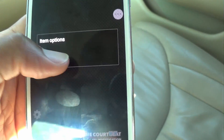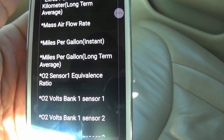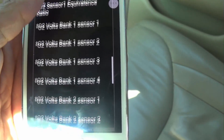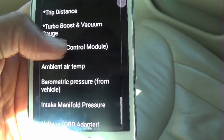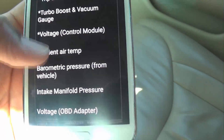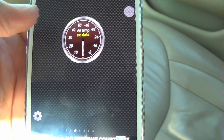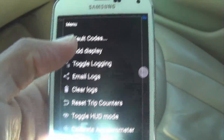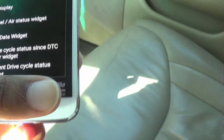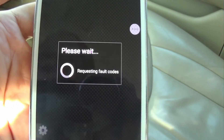This device cost me $22, and I got it to solve an engine problem — I had an issue with my timing and vacuum on the intake manifold. Now, if you need to clear a code, you go to Fault Codes, then Show Logged Faults — it might show the one I had.